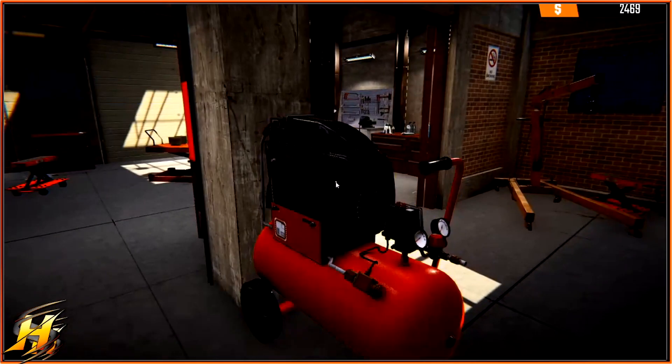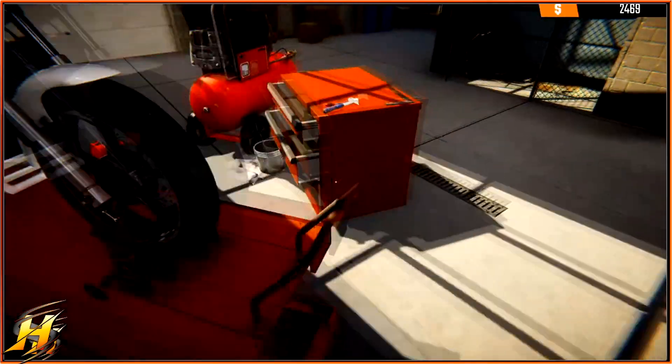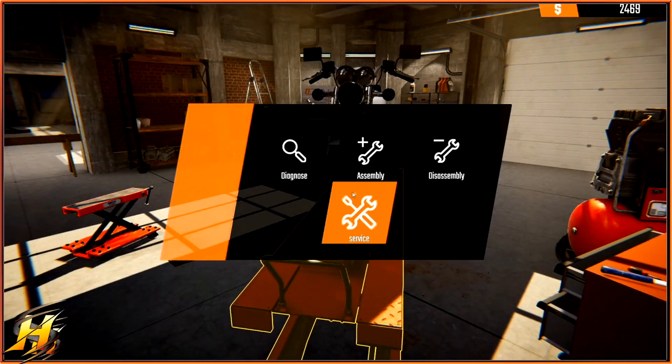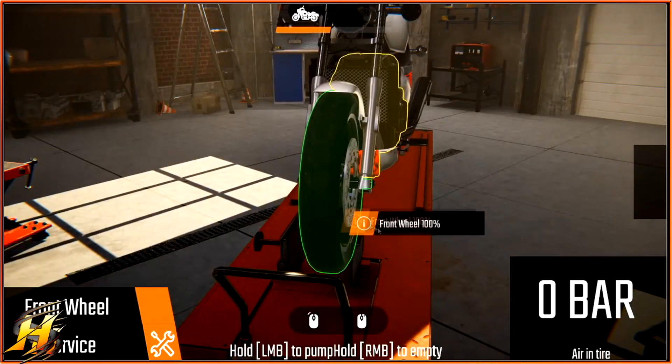Okay, so know your tools. This is an air compressor. You need this for basically doing air jobs on your bikes — not necessarily just for tyres, but you need it for doing line work later on when you're dealing with oil and fluids and bits and pieces. It's normally just used for servicing the tyres on all bikes.